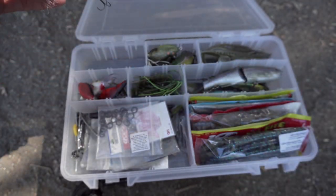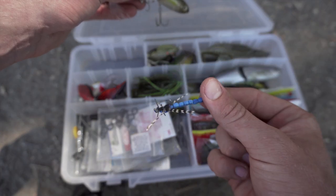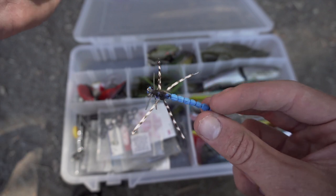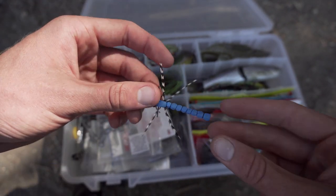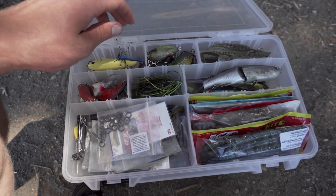I almost forgot this one — my little dragonfly. You guys know I tie flies as well, and I tied this little dragonfly. This thing is a late summer MVP. I usually have a clear float or a rocket bobber in here too, and fish just crush this thing — it's pretty cool.